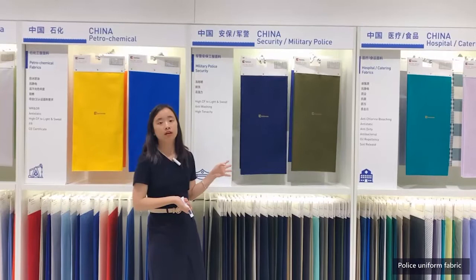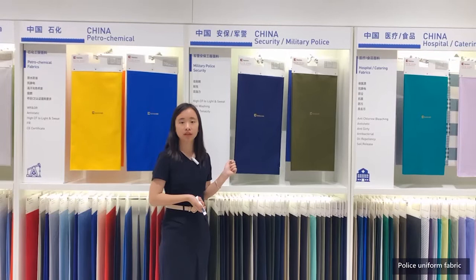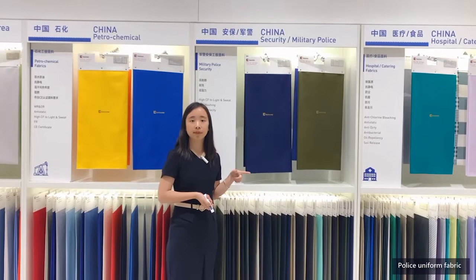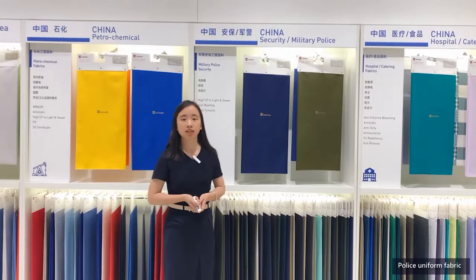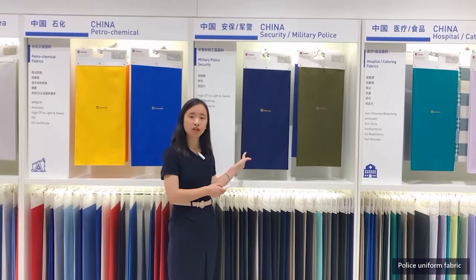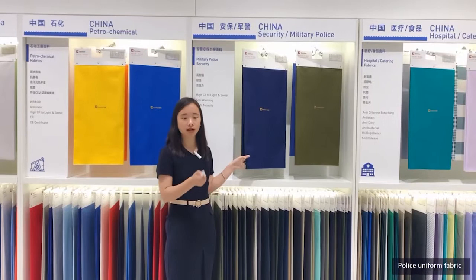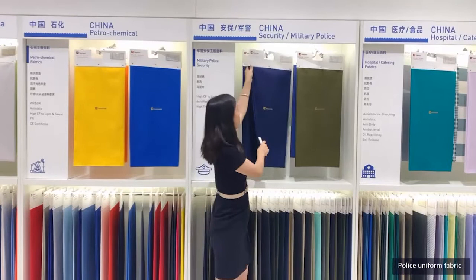We can provide N6 and N66 as raw materials for blending. If there are higher requirements, we can also provide blended raw materials such as Dupont-Teijin fiber to ensure the performance of products. In addition, for excellent abrasion resistance, our Uliquid process technology solves the problem of nylon dyeing fastness. In terms of nylon staining, it is also superior to conventional nylon-cotton blended fabric on the market. You can take a look at this nylon-cotton dyed fabric.